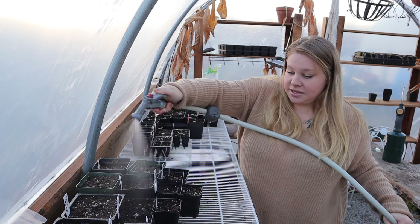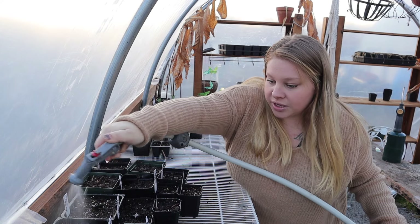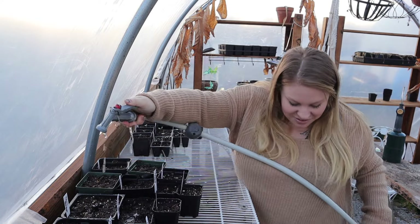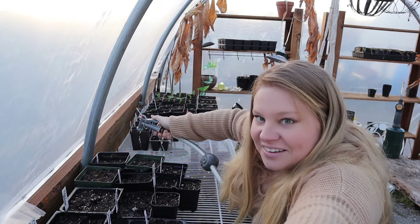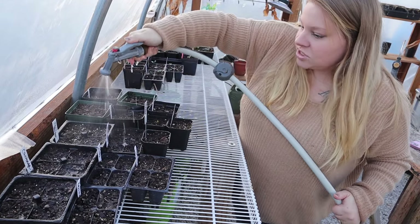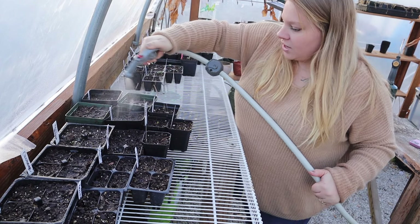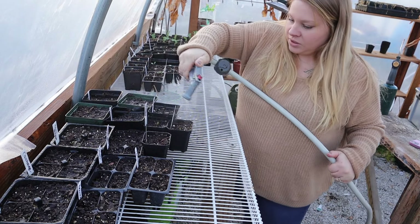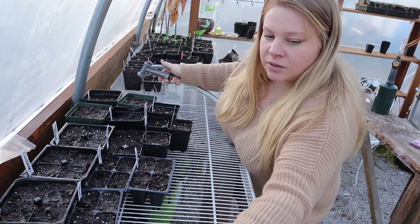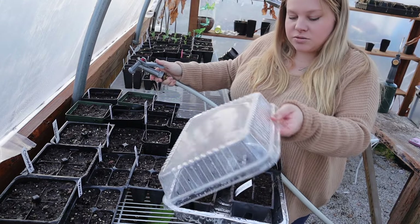I'm just going to spritz the ones with seeds in them — I just literally want to make sure the top of these are not dried out. A foolproof way to water your seedlings is to bottom water. However much water you put in this tray is what it's going to wick up, so you're not going to drown them. It doesn't get real hot in here right now, so in the summer I'll fill these half to three quarters of the way full because they drink a lot. But right now, I'm probably just going to put about a quarter of water in this tray so they can get what they need but not be over watered.